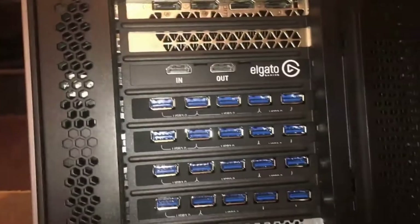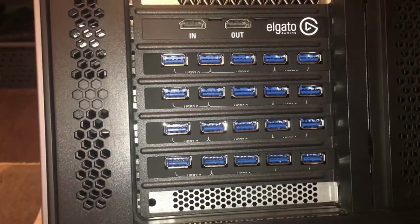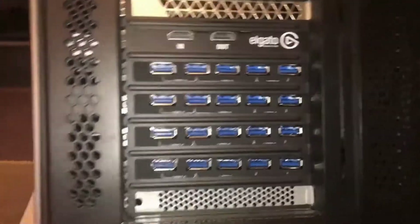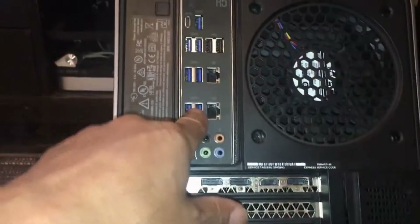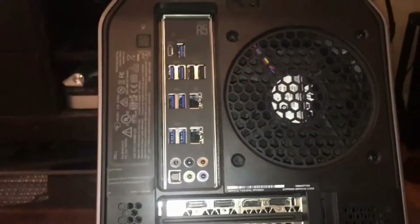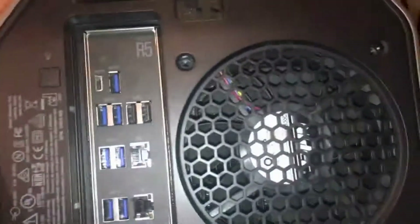Look at all those USB ports — an additional two, four, six, eight internal ports, and I'm using two of those right now for my Logitech mouse and keyboard. So counting: 5, 10, 15, 20, 22, 24, 26, 27, 28, 29 USB ports, and then in the front 30, 31, 32, 33 external USB ports — 33 external and an additional eight internal.